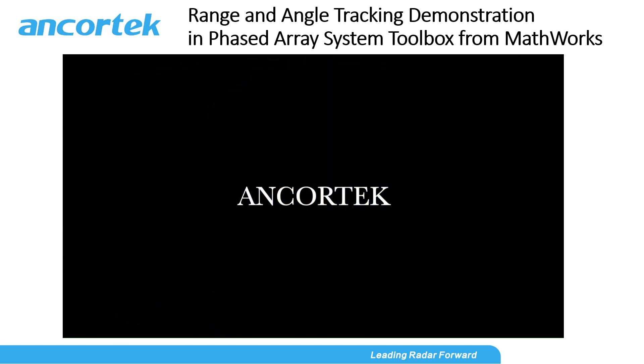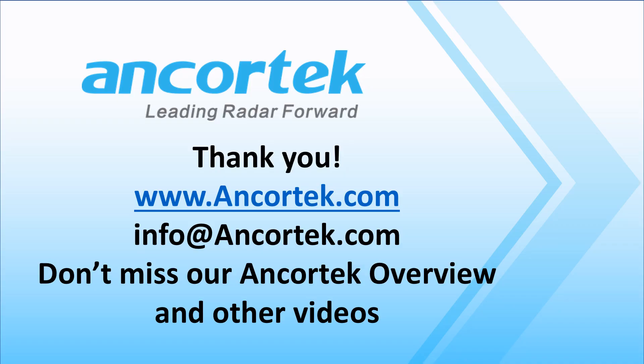For more of these videos, please visit our website at anchortech.com. Hope you enjoyed that — thank you for watching, and don't miss our AnchorTech overview and other videos.